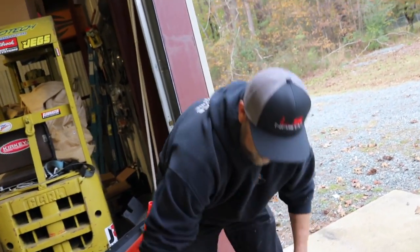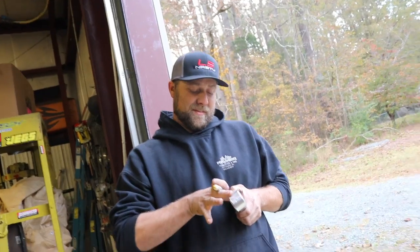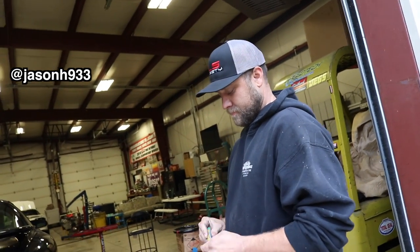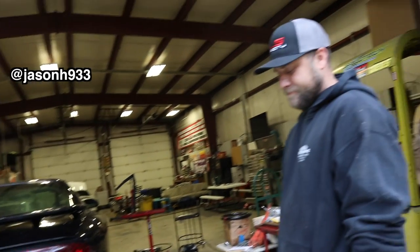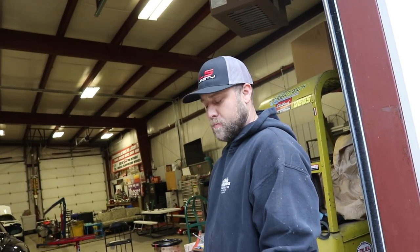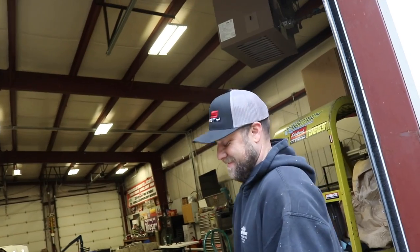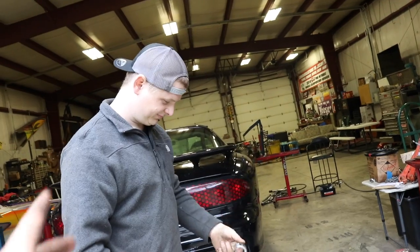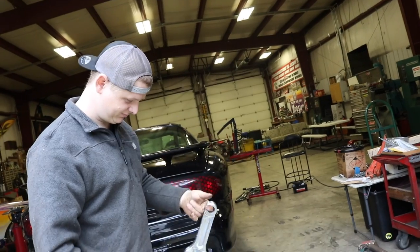I'll link Jason's Instagram and J&J Fab for all your fab needs. Thanks for letting me come down here on Sunday and do a little work. LS Nasty to the front! Possibly this week we'll be doing some mini tub work, and after that we're going to take this thing back, lighten it up, and get it ready for a cage. Thanks again and we'll see you soon.